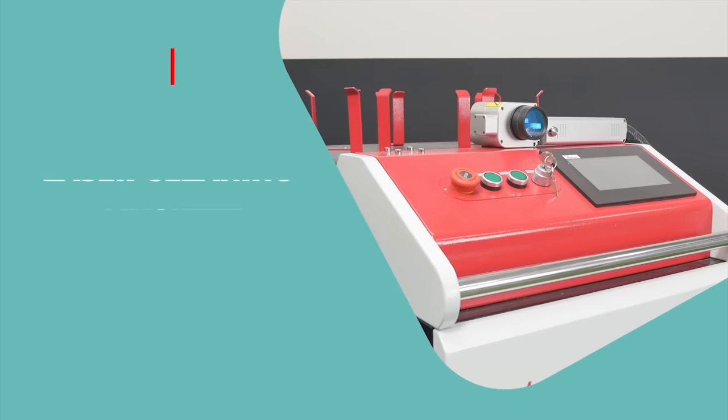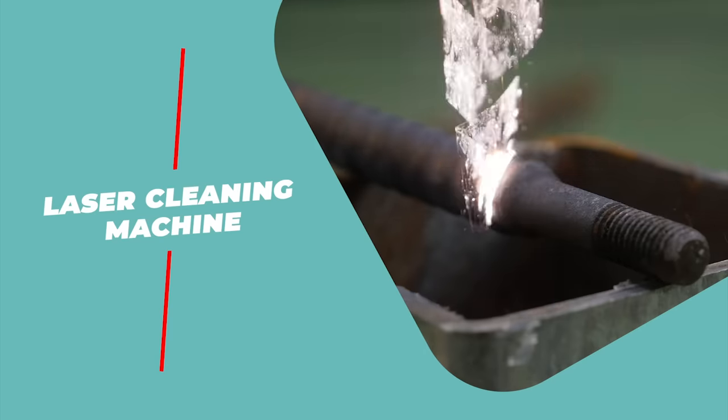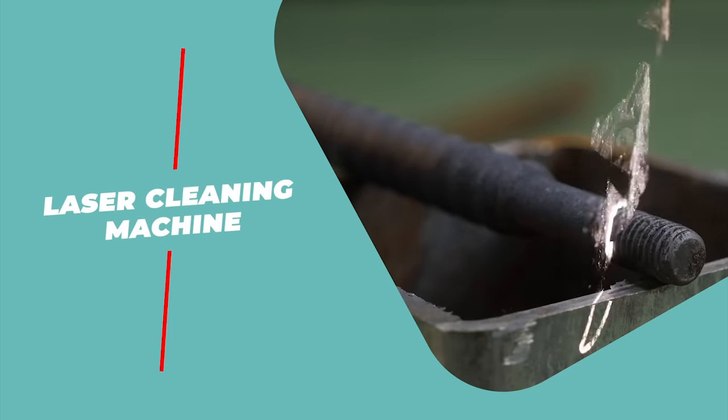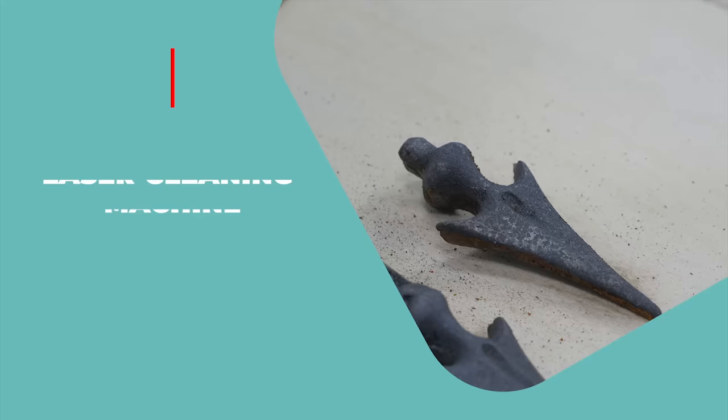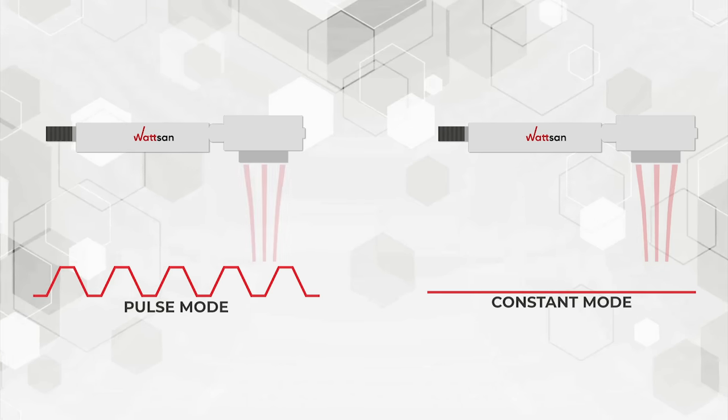Hello, dear friends. We are glad to welcome you to our channel. Besides their power, laser cleaning machines differ in the type of radiation they emit. Watson offers two types of laser cleaning machines: pulsed and continuous.